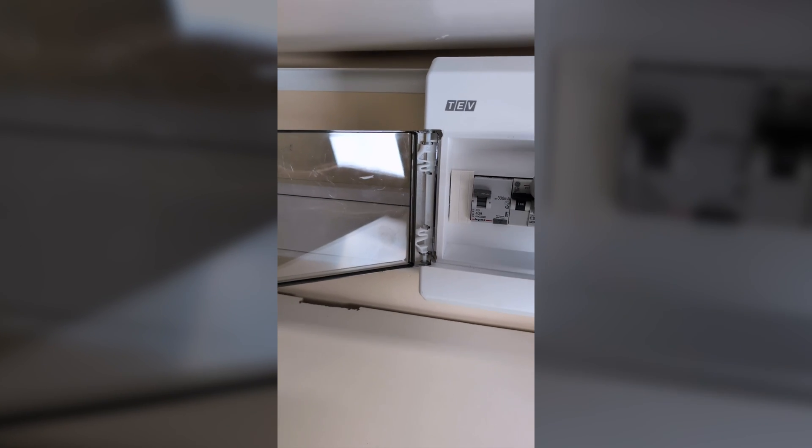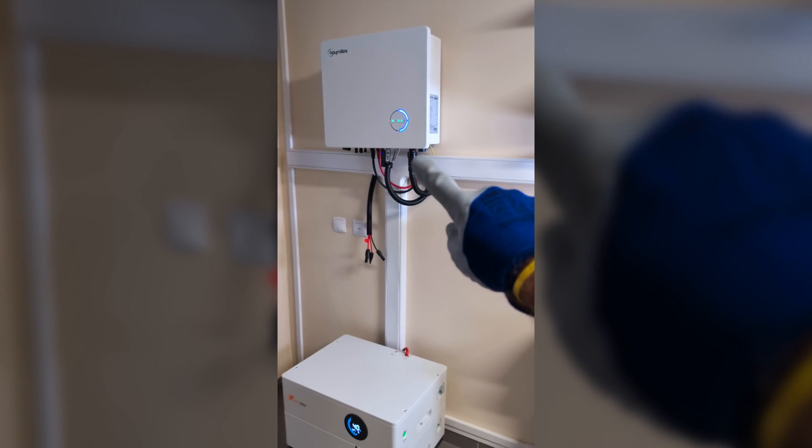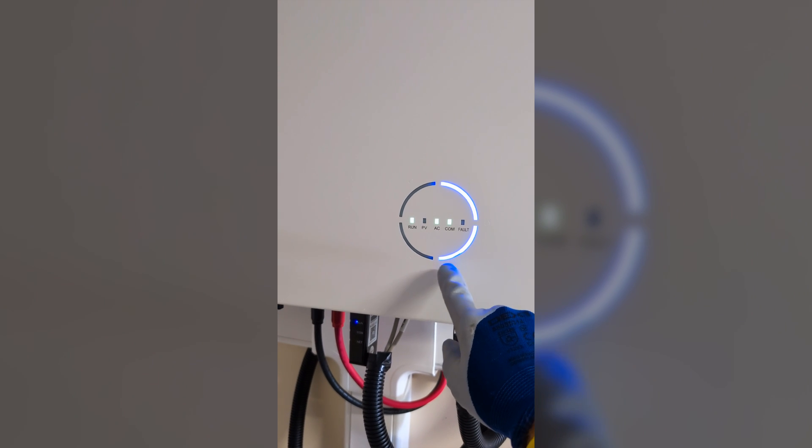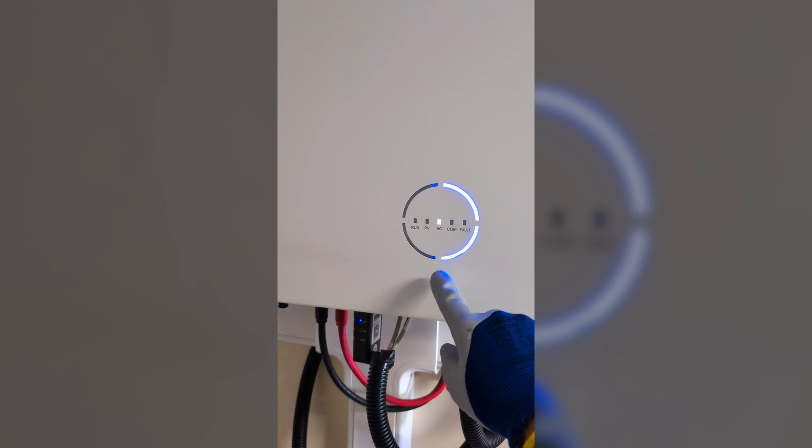Now it's time to turn on the AC breaker for the inverter. It starts up and after a few seconds we can configure it — everything is done through the app, since this inverter doesn't have any physical buttons. In my opinion this is one of the best things and one of the worst things — in terms of design, this inverter looks really awesome with great build quality.